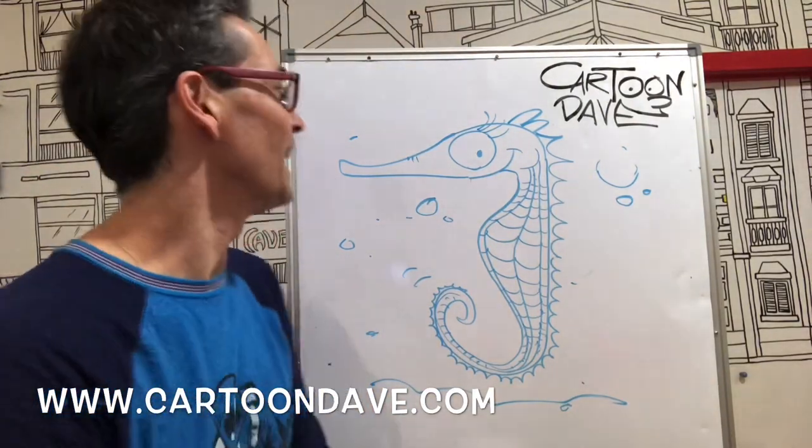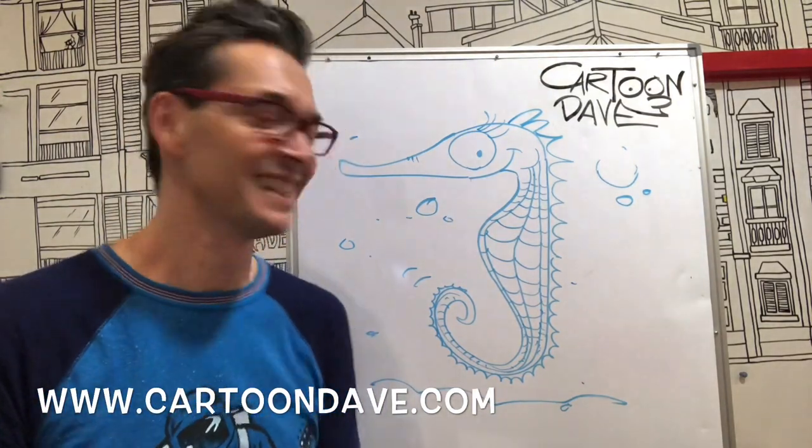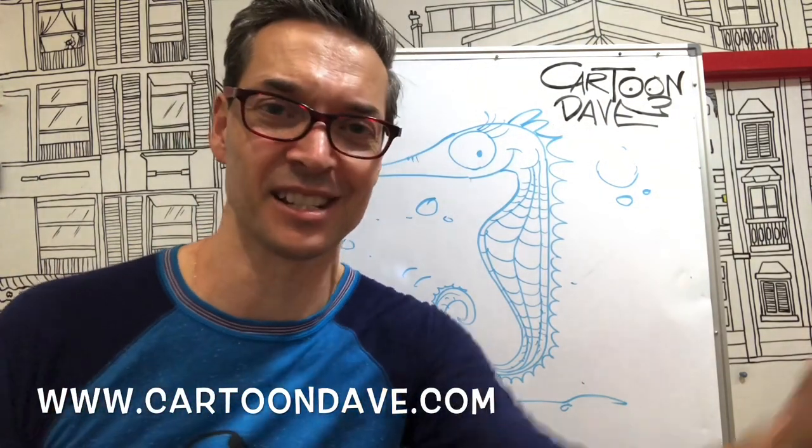So have a bit of a go at a seahorse, see how you do. Play with different eyes, give it a mustache if you want — something might be nice. Until next time, I'm Cartoon Dave. Keep scribbling, enjoy your cartooning, enjoy your drawing, and we'll find ourselves back here again soon.